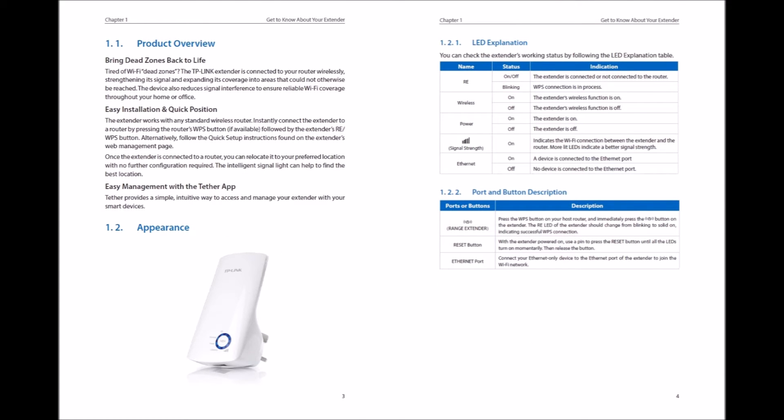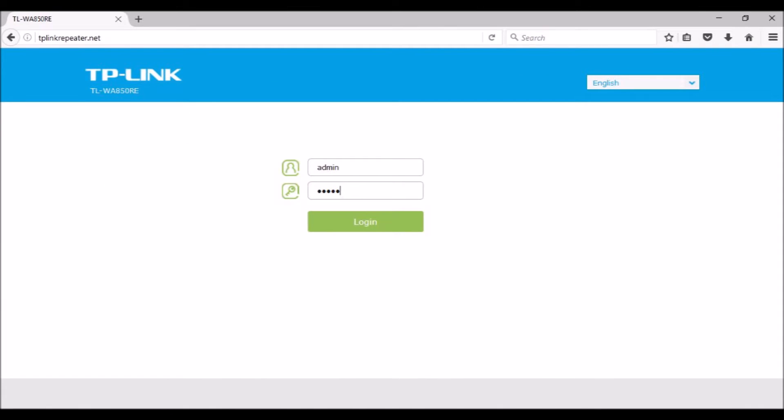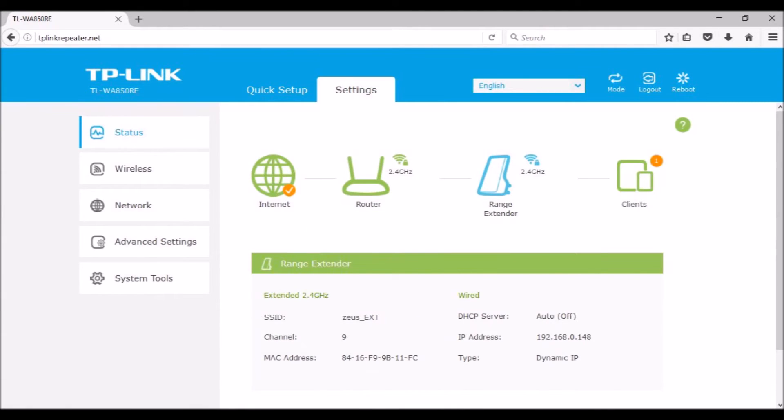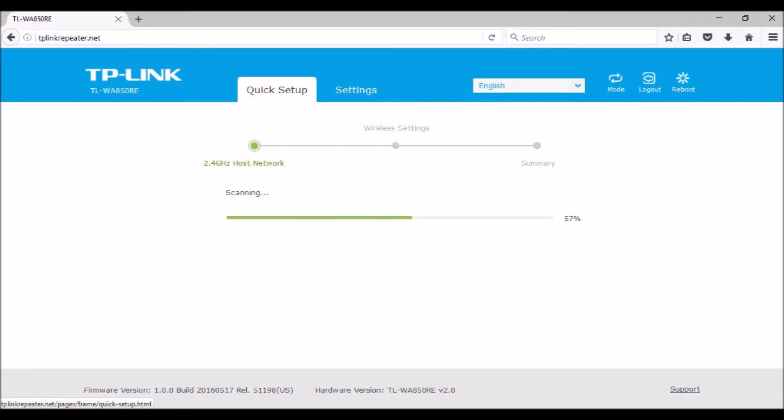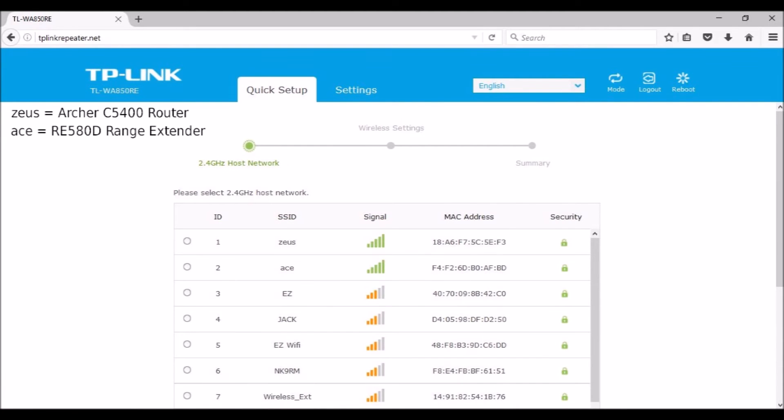For access point operation, on the quick setup screen, click the mode icon at the upper right. A switch mode screen pops up. Choose between range extender, which extends your existing wireless coverage by repeating the wireless signal, or access point, which transforms your existing wired network to a wireless one. Click save for a reboot. In access point mode, wireless devices having WPS capability can easily connect to the WA850 using pin codes.